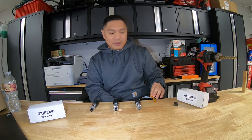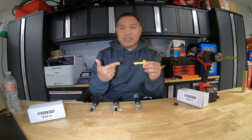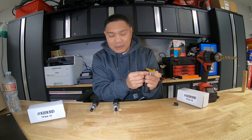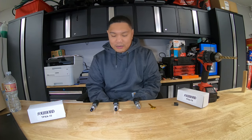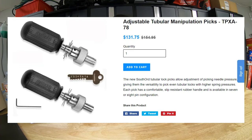The set comes with a key, and this key will tell you the key code — you just put it right here and it will start reading the key code depending on how deep the lines are. I'll put a link in the description for the cost. I bought the seven and eight pin as a set and it cost me about $154.95; right now it's on sale for $131.75.